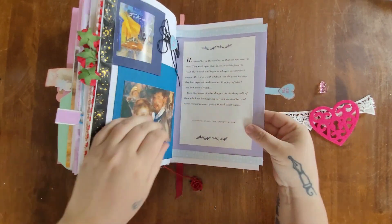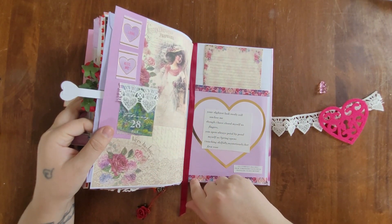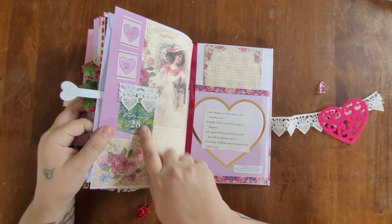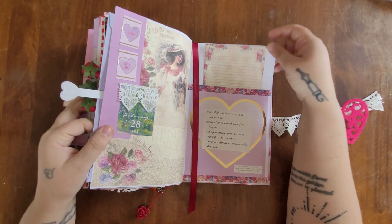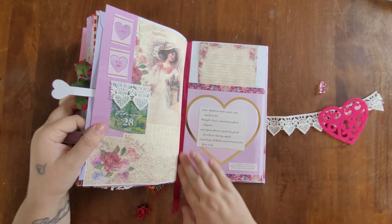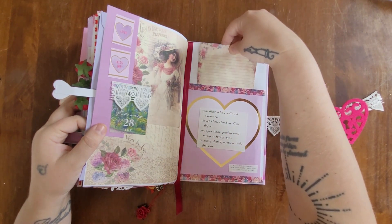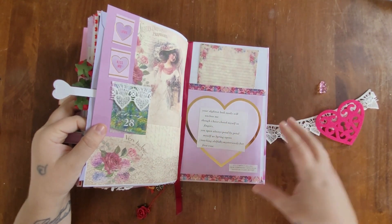For February 28th, the last day of the month, I did a Victorian floral theme. I added cute little lace to the date element and put a ribbon attached to the back page as a little bookmarker. I created a pocket from the little heart page to write my journal entries on, and added a little quote.